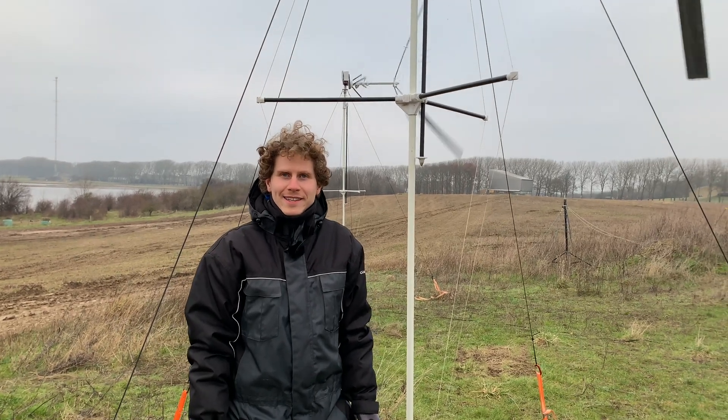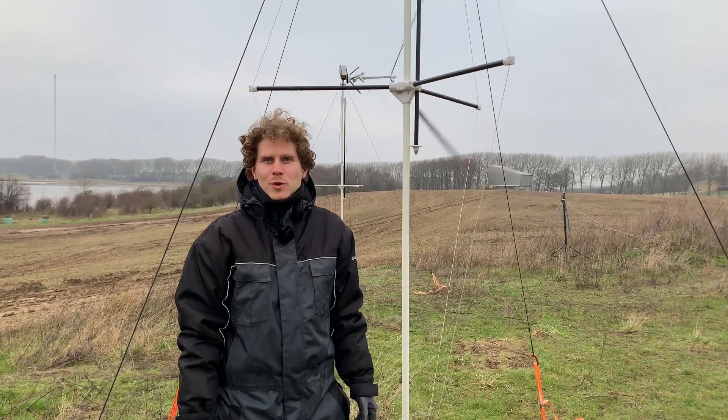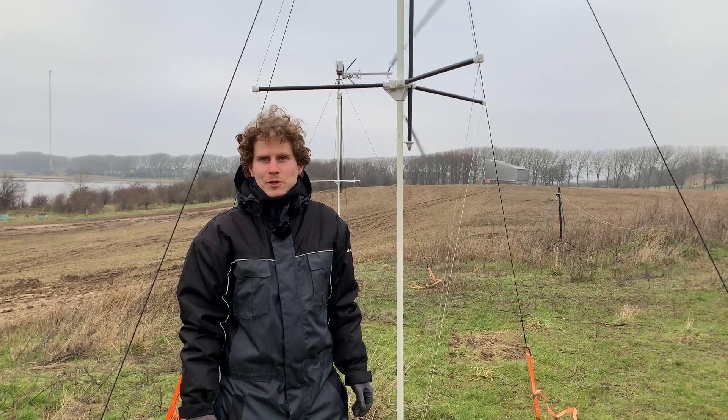Hello, I'm Andreas from Kydex. I would like to show you how to hook up your electrical system with the turbine.